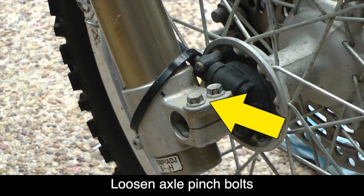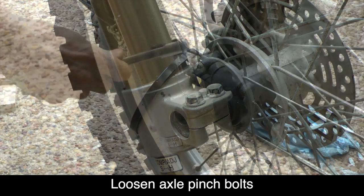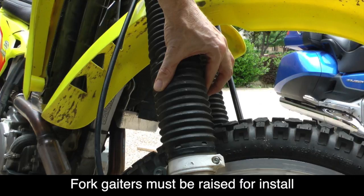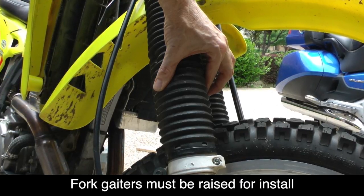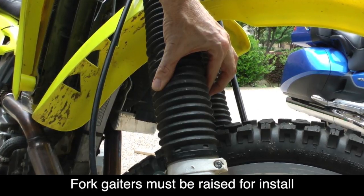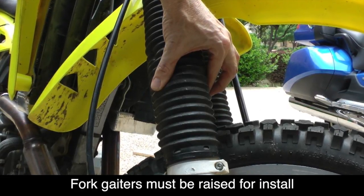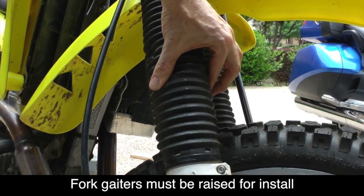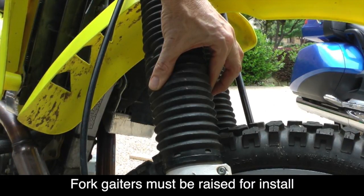There are two axle pinch bolts on each front fork. You need to loosen these using a 12mm socket, but don't remove them. The gaiter on the DRZ extends several inches below the top of the lower fork leg, which is where we need to install the Super Brace, so we're going to need to raise this gaiter to do the installation.